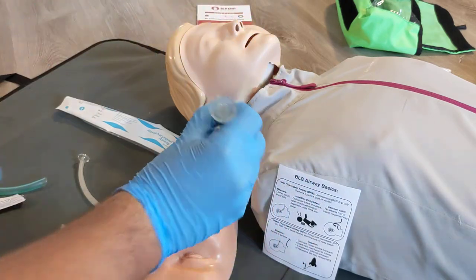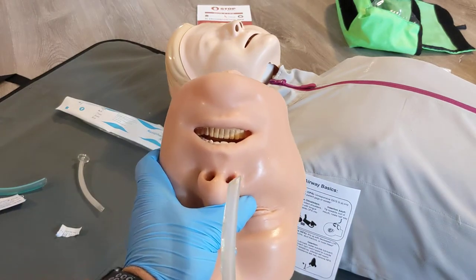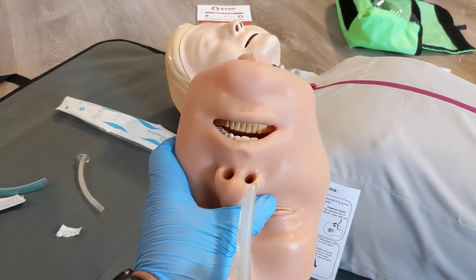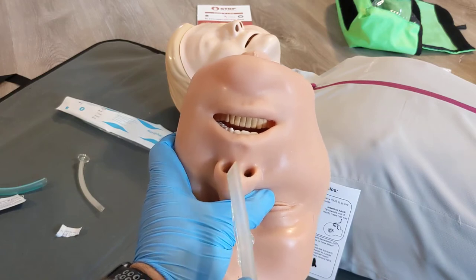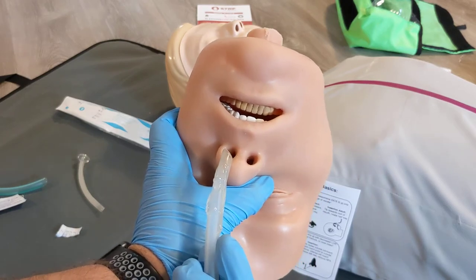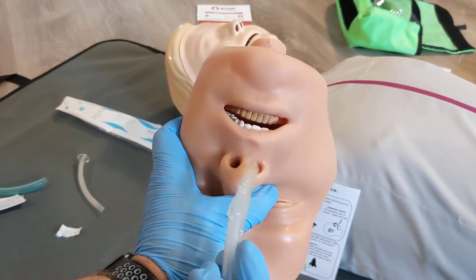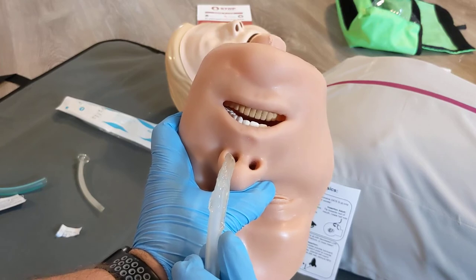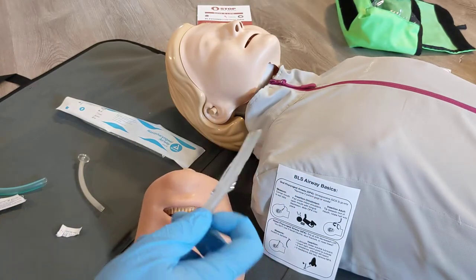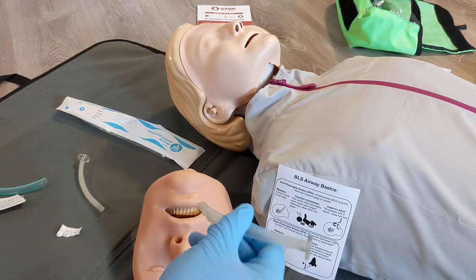You're going to make sure the point is always away from the middle of the nose. So if we're inserting on the right side, we're going to insert it this way. If inserting on the opposite side, we would turn our nasal airway to the other direction so the point is always away from the middle — that's where all the blood vessels are, so we're trying to avoid irritating that. We're always going to start with the right nostril first; if we meet resistance, then we'll try the left.